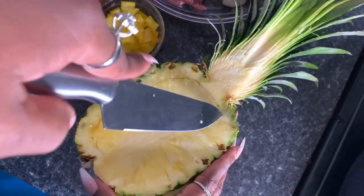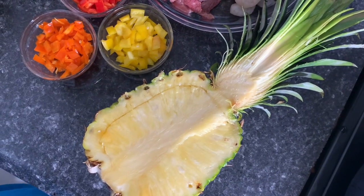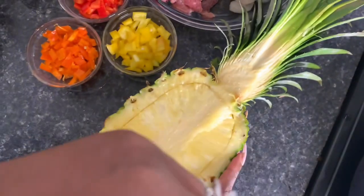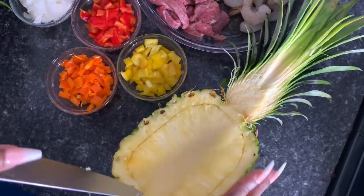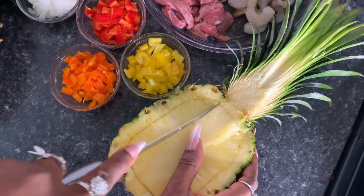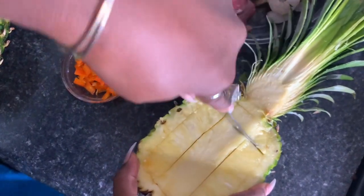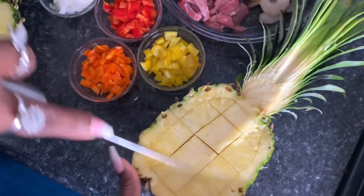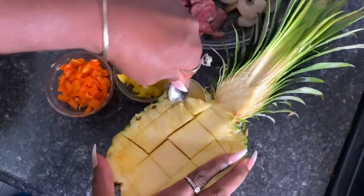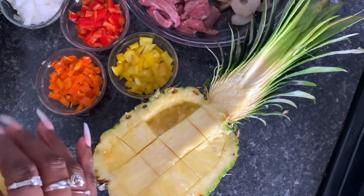I couldn't find my knife sharpener. I miscut that — I'm going to go ahead and get that piece off. You go around the edges, cutting it like that, then you slice it up. Then I'm going to take a spoon and just dig them out like that. That is how you do it — put them in a bowl, because we're going to use some of these pineapples.